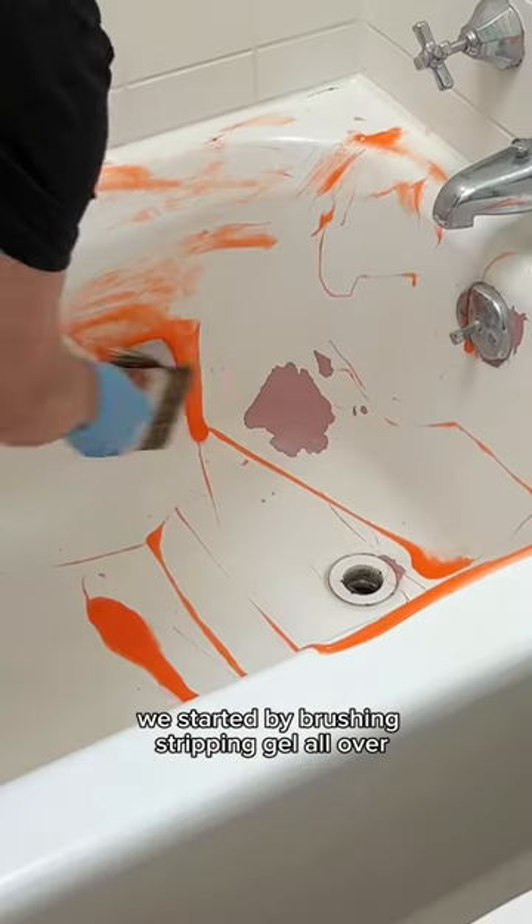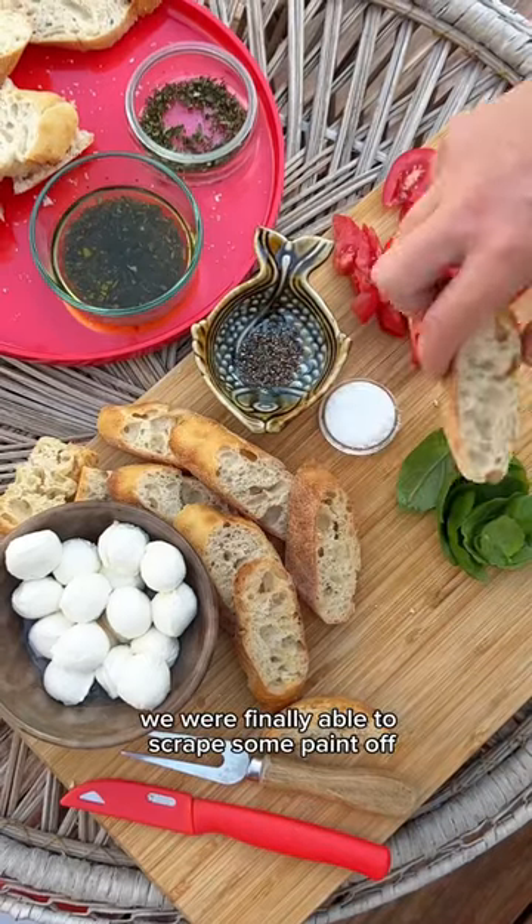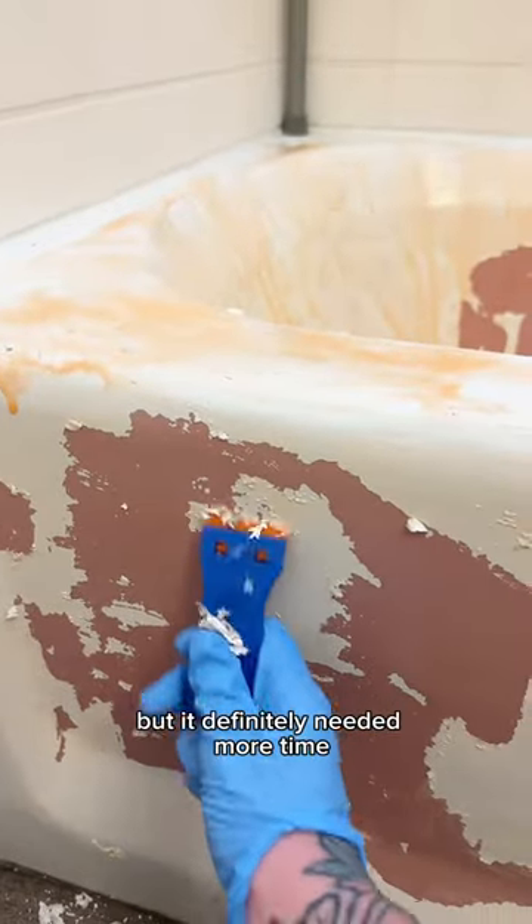We started by brushing stripping gel all over and learned that this wasn't going to be easy. A snack and five hours later we were finally able to scrape some paint out, but it definitely needed more time.